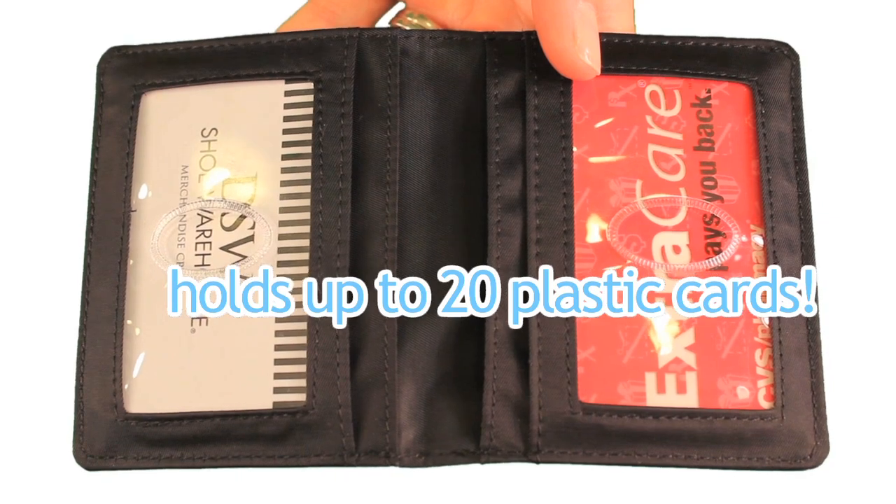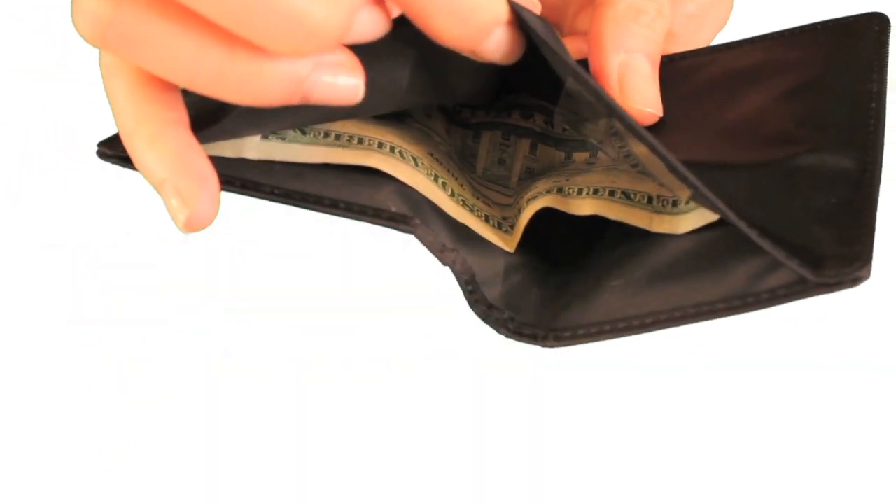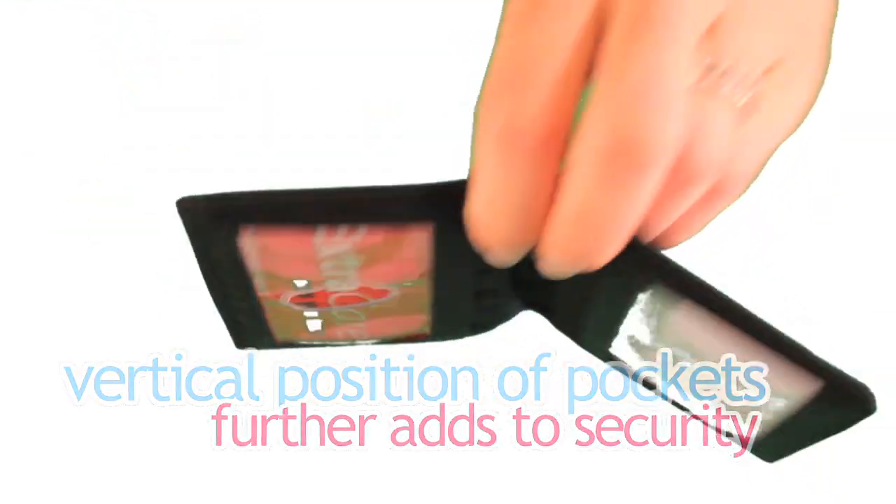And even though the pockets are extra-wide, they're lined with a rubbery coating to help prevent your goods from sliding out. Pockets are also positioned vertically to further add security.